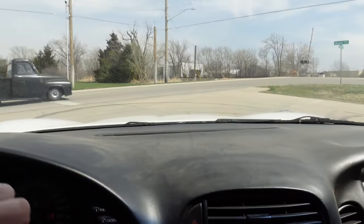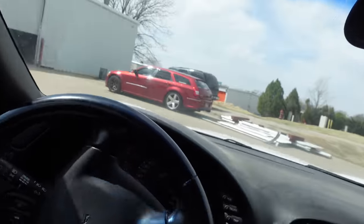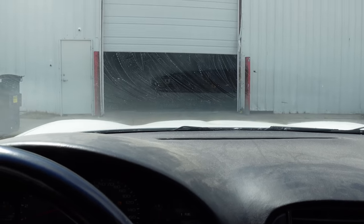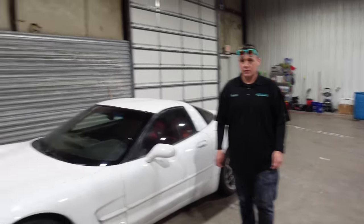Always starts right up. Well, there is one benefit to traction always being off. I tried to do a donut, but it pulled power. We've got the detail dudes here — Statue and Scott.